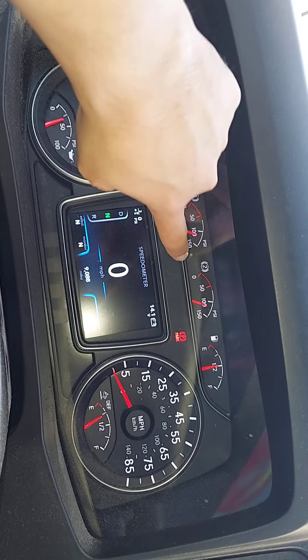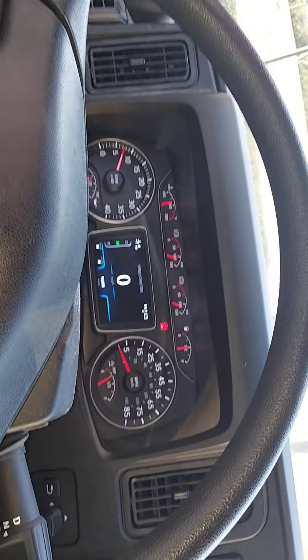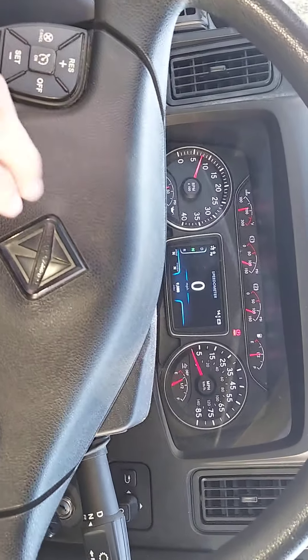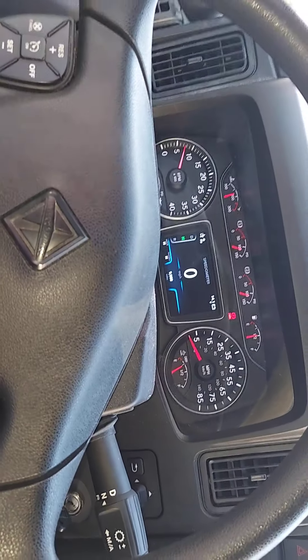But there always used to be a little triangle right here that popped up on the older models, and on the newer models for the most part — we have International trucks, that's what we really drive. This is also an International, but this is a newer one.